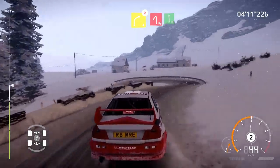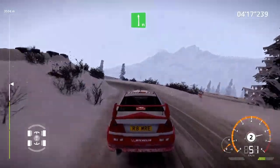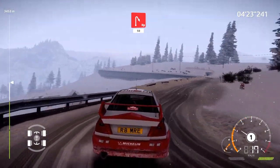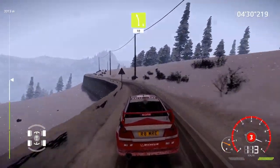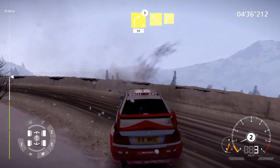Caution, right 4 short, 50. Hairpin left and flat left, hard brake. For hairpin right, 50. For hairpin right, 50. Right 4 tightens, 50. Left 4 short into right 4 short.